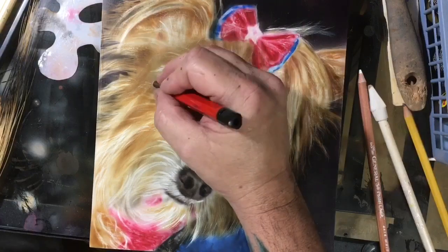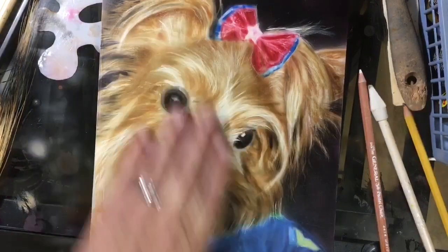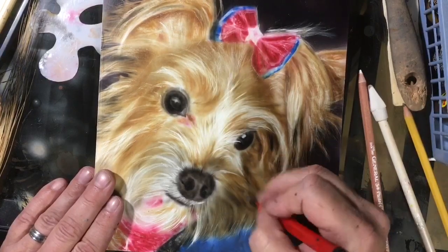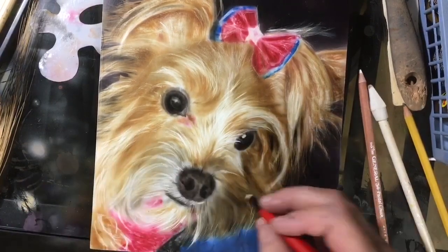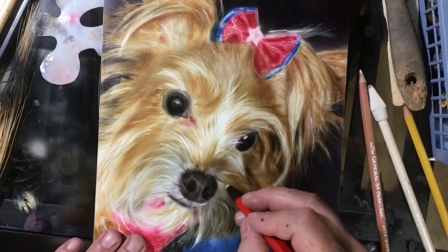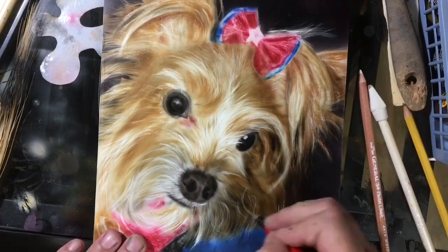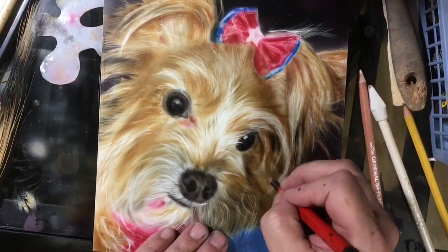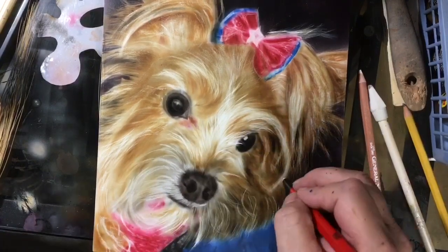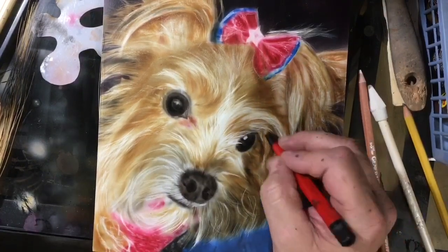I am going to work mostly on the grays in this portion, even though I'm spending a little bit of time on the others. The important thing at this stage is to just simply pay attention to your values. Since we are working with transparent, what you don't want to do is lay it in there at full opacity, as dark as you can, as quick as you can — because that's going to be entirely too dark.